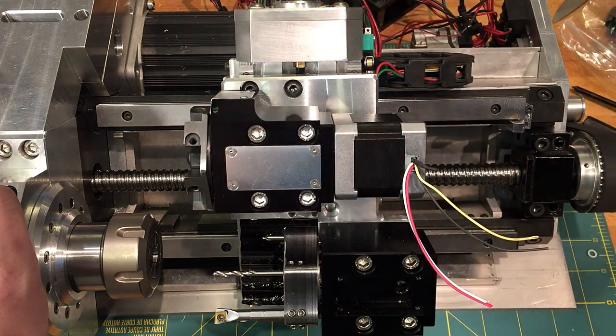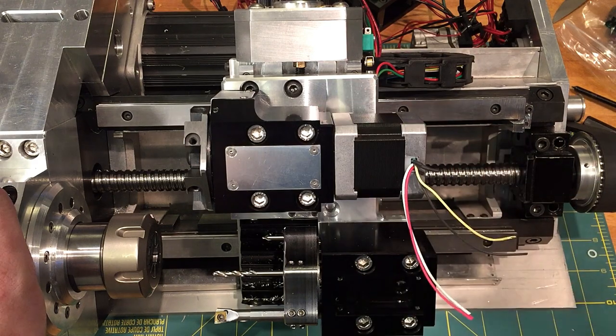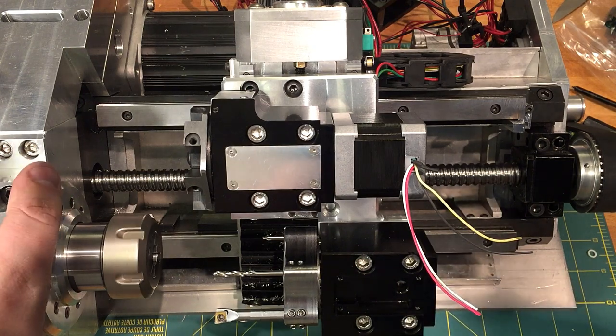So when I started this project, it actually started out as just the automatic tool changer, and I was like, you know what, I should just make the rest of the machine. So I did. This guy, I'd say, is probably three quarters done.